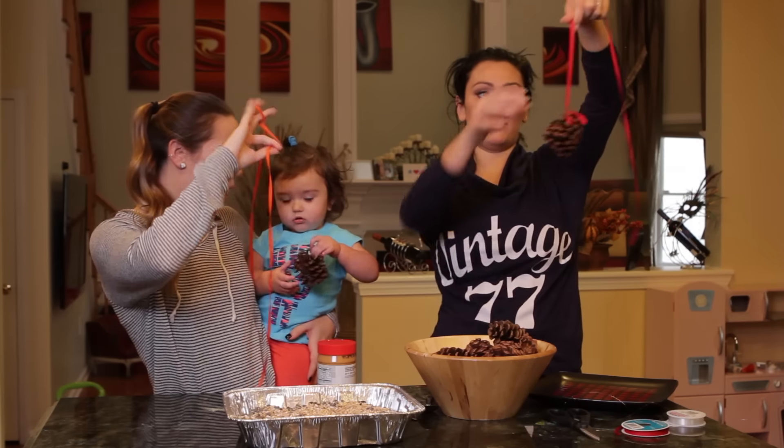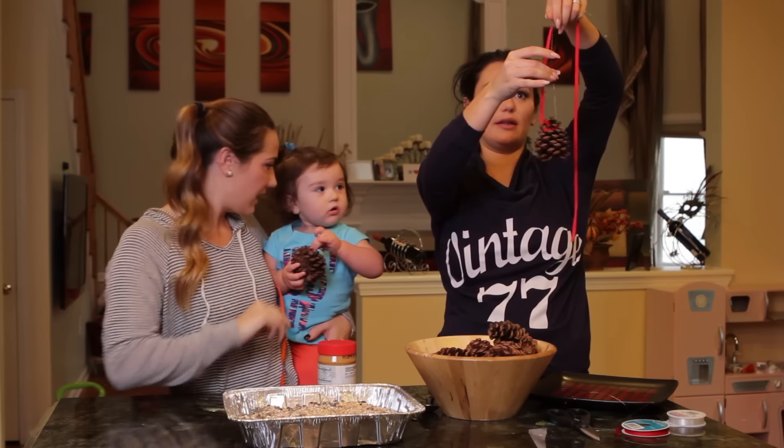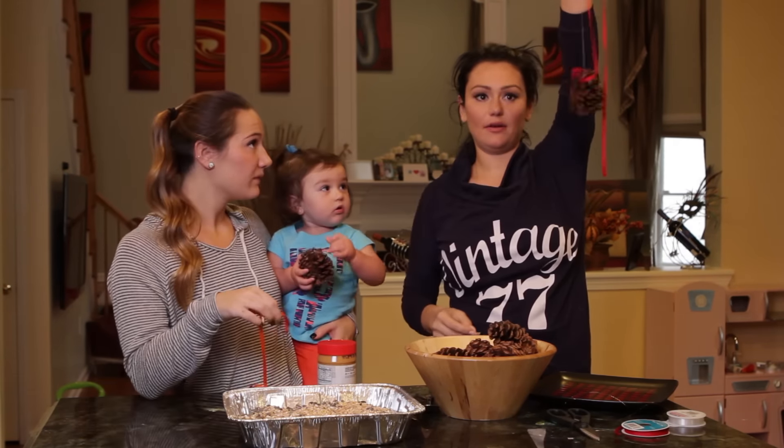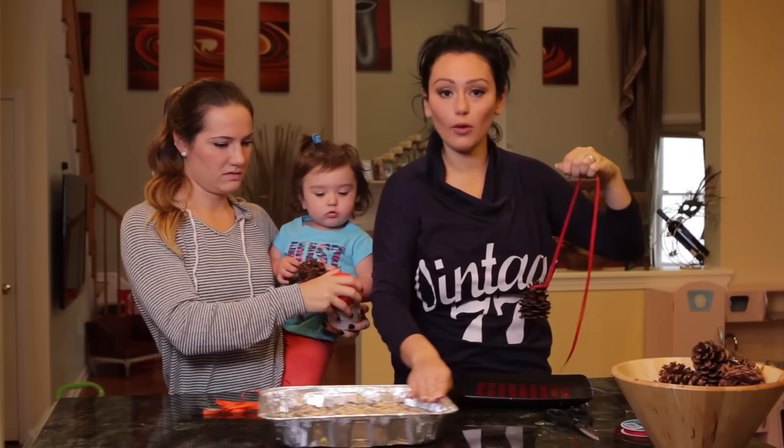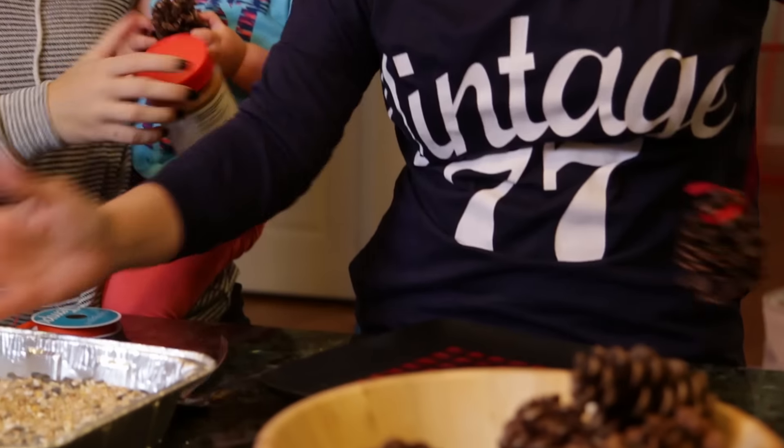So now that we have both tied on opposite ends to keep it even — bam. Now we're going to smear them in peanut butter and then roll them in the seeds. Super easy.